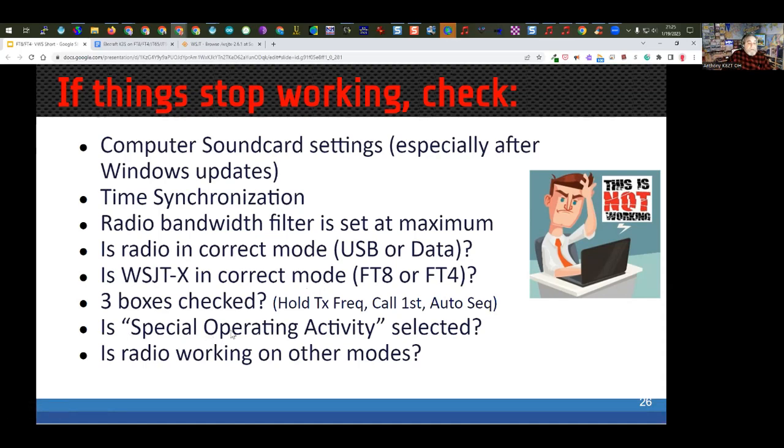There are three checkboxes in WSJT-X — make sure they're all checked. There's also a Special Operating Activity mode; having it set incorrectly can cause problems. Finally, the most basic check: is the radio working on other modes? A friend called saying FT8/FT4 suddenly stopped working. I made contact with him easily, but it turned out his coax had fallen to the ground while the antenna remained in the air — so he was working via coax only. Check that the radio is working on other modes if you're having issues.